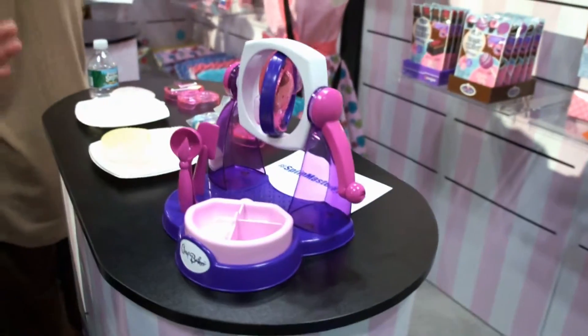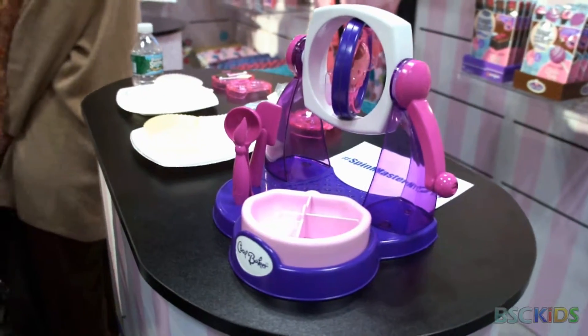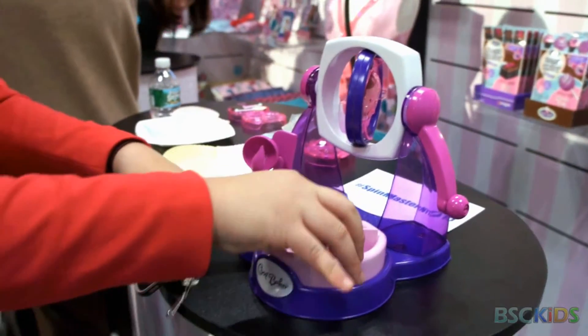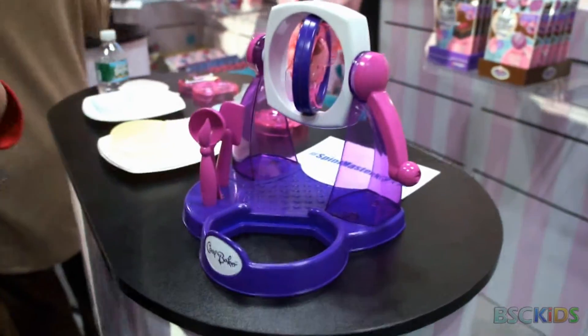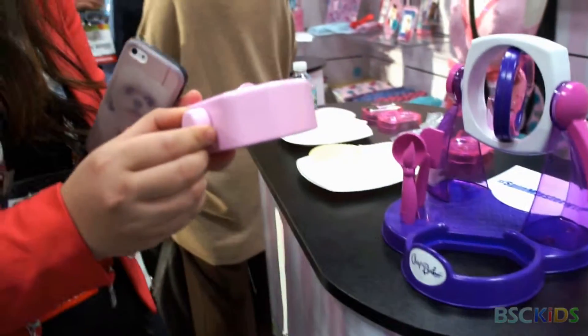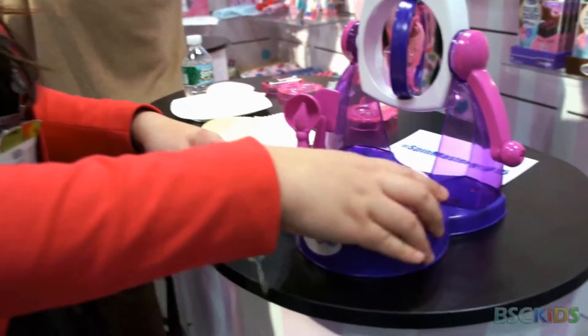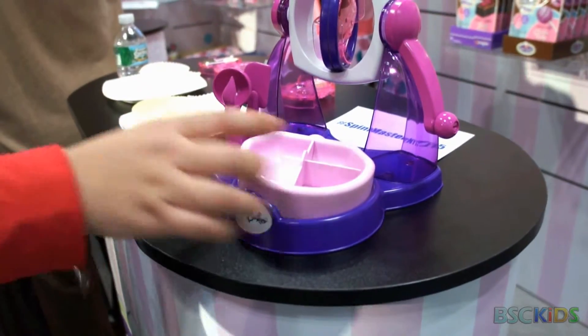How this works is kind of the same way that chocolate melts in the palm of your hand — very simple, very easy. We have this tray here that you fill with warm water from the tap, so it doesn't have to be hot, which makes it pretty safe. Then you choose your own chocolate to put inside, and it will melt.